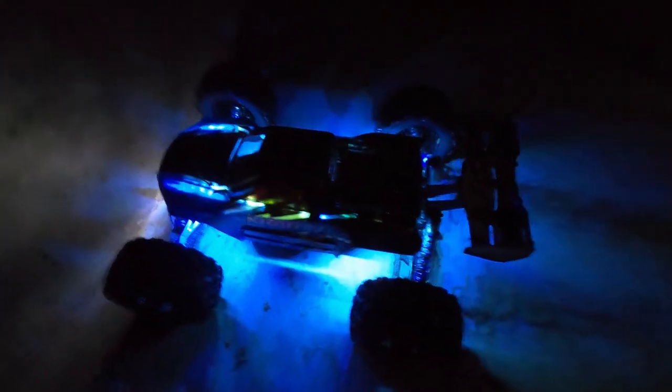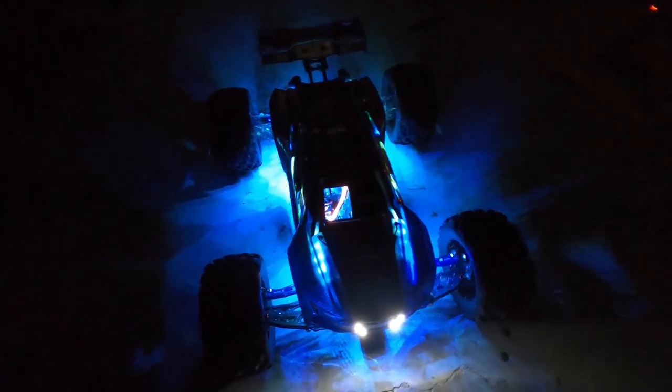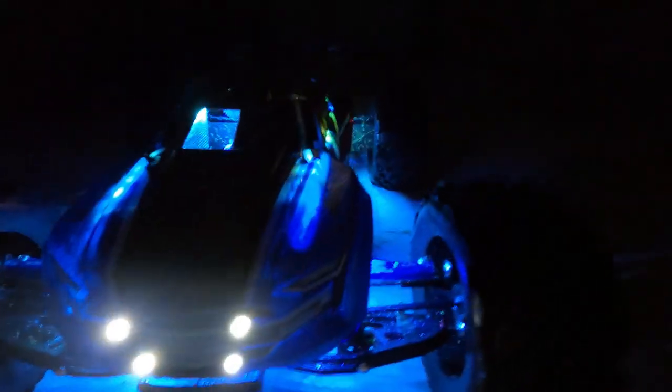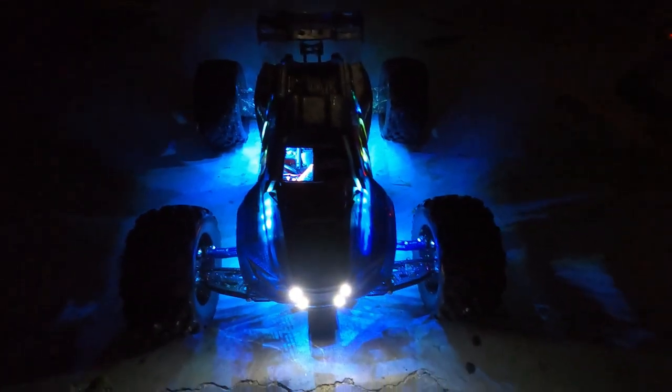What's going on guys? Welcome back to the channel. It is so good to see you guys again. I have spent the last 6 to 8 hours rebuilding this truck from the top to bottom. And we just got done running it in the mud. It's a little dirty. Oh yeah, it's a little dirty. Y'all ready for it? Let's get into it.